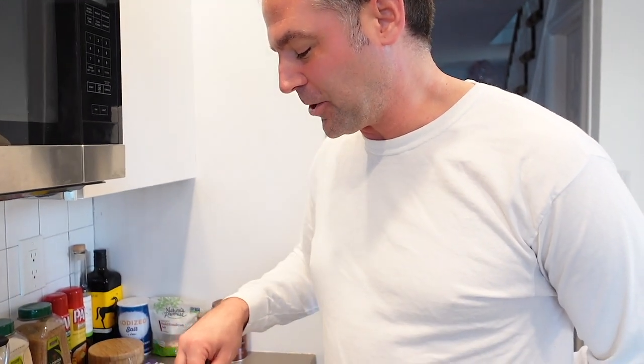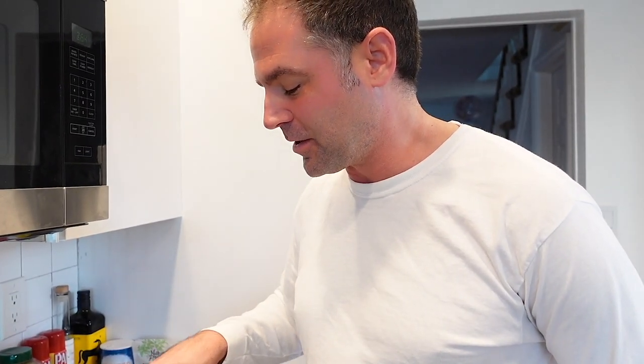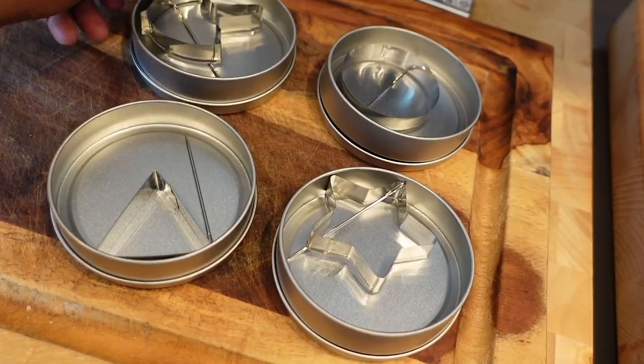We're doing this in honor of Squid Game, the Netflix show — super popular right now. You can probably guess where we're going with this. We're going to make that candy, and we have our cookie cutters in four different shapes.